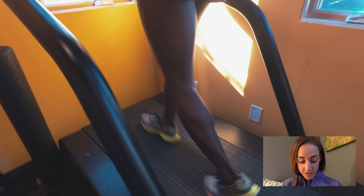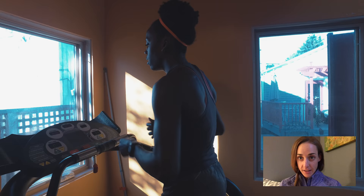You'll do 10 400s with 100m jog rest, and you'll jog to the next starting point at the end of that 100m.